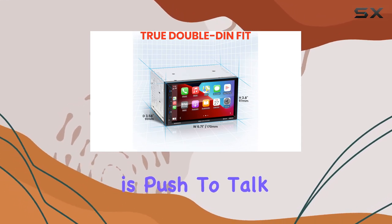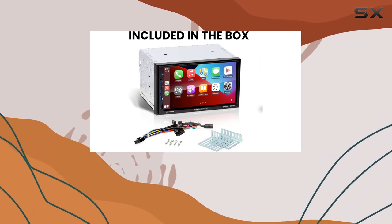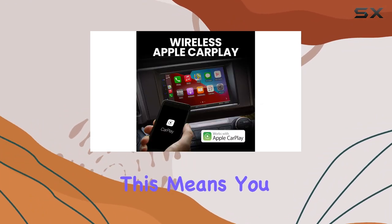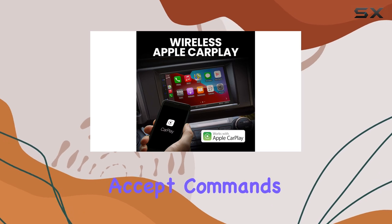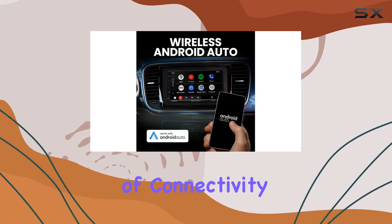One standout feature is Push to Talk, which lets you connect to your smartphone's assistant with just the push of a button via Bluetooth. This means you can access information, accept commands, and stay in control without taking your hands off the wheel.